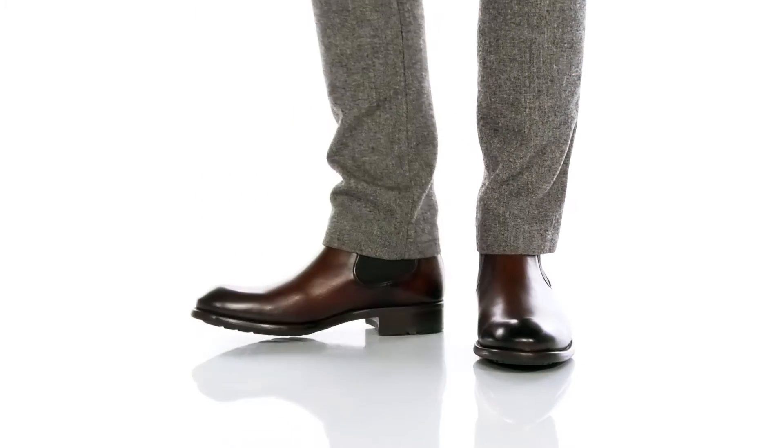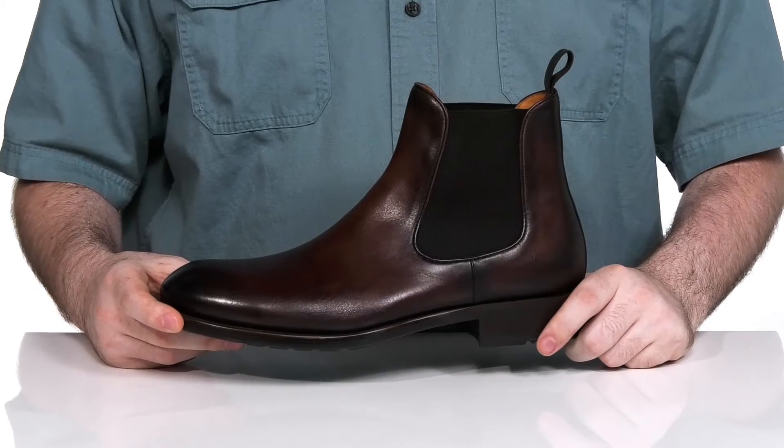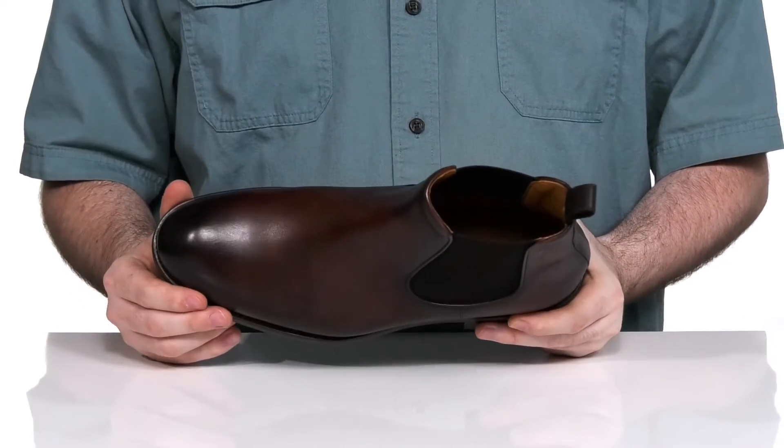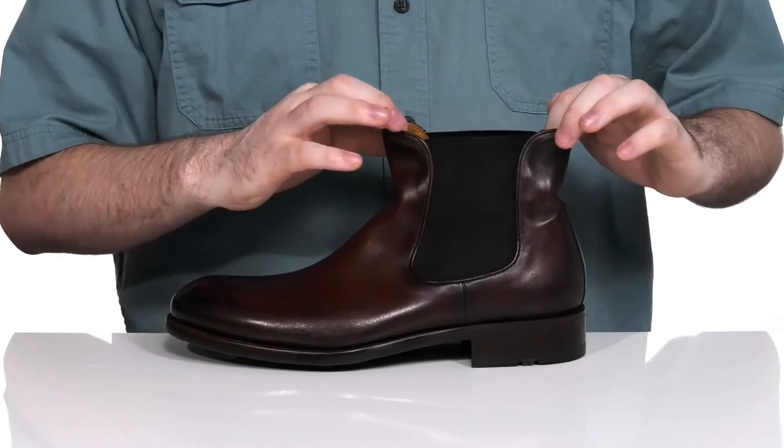Complete your professional look with these easy-to-wear Chelsea boots from Magnani. This silhouette features a hand-painted leather upper in that great plain toe style, using dual gore panels on each side of the collar so you can slip your foot in and out with ease.